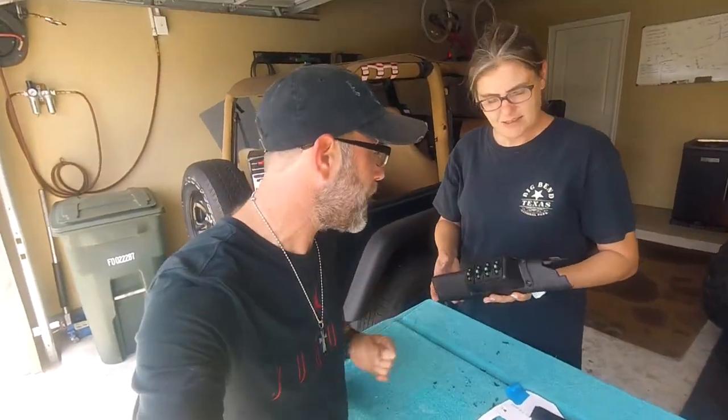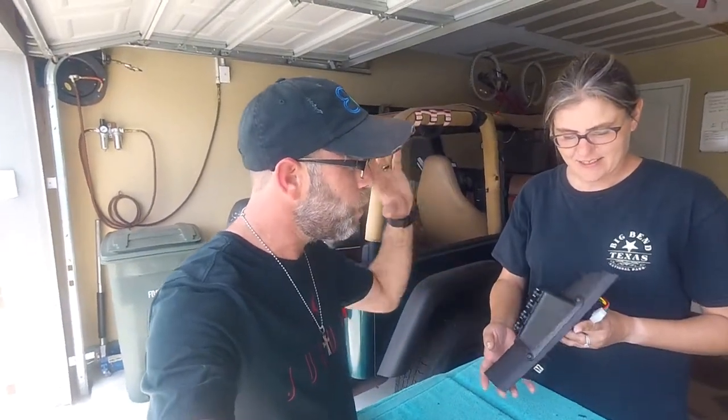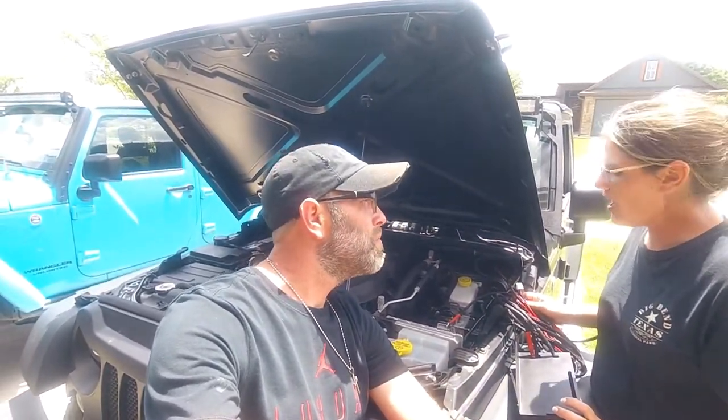That wasn't bad at all. The instructions call for using a Dremel tool to cut out the section, but I used my Bubba version of a hot knife — it takes a little longer but worked out just fine. Now we have the A-pillar buttoned up. Next step is installing the source control system underneath the hood on the driver's side of the vehicle, closest to the PCM, and then we'll run our wires through the firewall and up to the A-pillar.